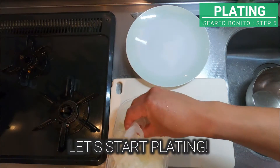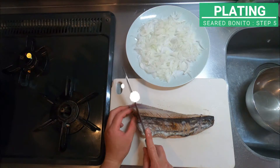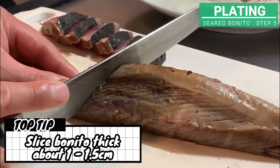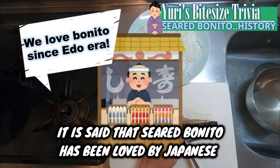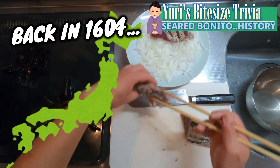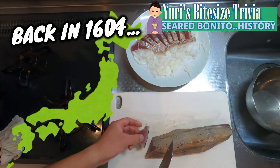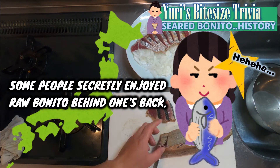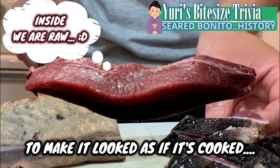Once condiments are ready, let's start plating. It is said that seared bonito has been loved by Japanese for more than 400 years. Back in 1604, a Daimyo who visited Tosa banned people from eating raw bonito. But people in Tosa loved bonito so much that some of them secretly enjoyed raw bonito behind one's back. They just seared the surface of bonito to make it look as if it's cooked.